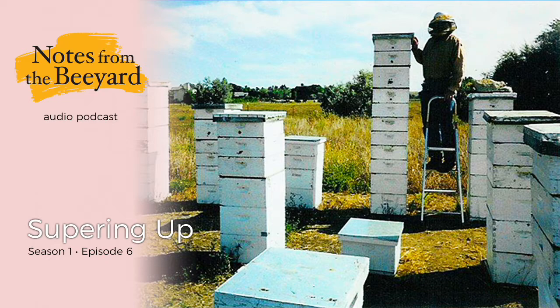In a good honey flow, much of this cooling takes place during the course of evaporating the thin nectar as it is being converted to honey. In the absence of a honey flow, more and more of the field force must be diverted from foraging to carrying water and fanning. The honey supers play an important role in this hot weather also. Even though they are empty, they allow the bees to distribute themselves over a much greater area, dispersing the heat within the hive.